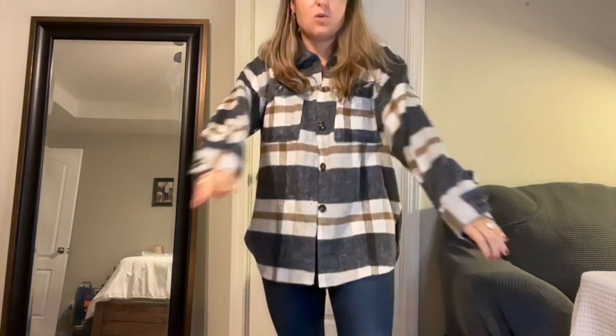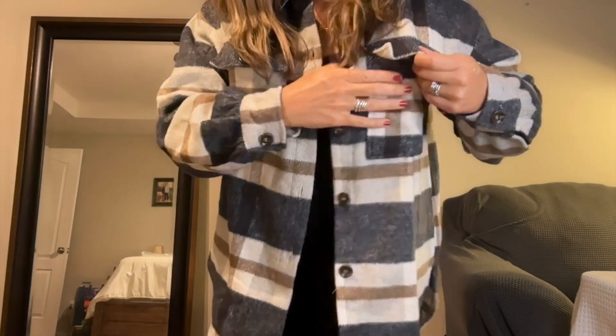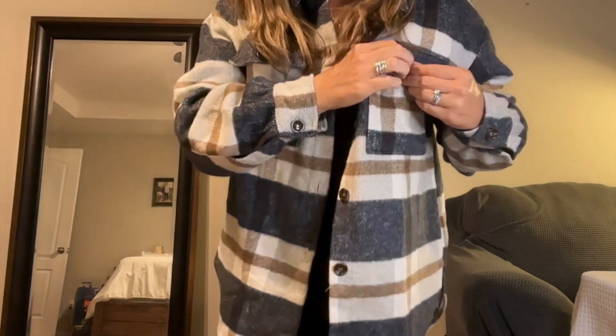It's got lots of room in the sleeves and I can even tuck my hands up in it if it's super, super cold. The pockets unbutton and you could put something in it if you needed to. Otherwise there are no pockets.